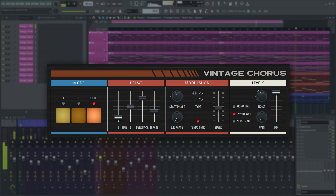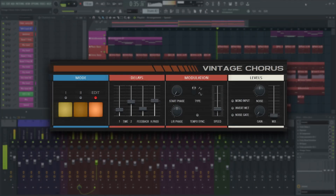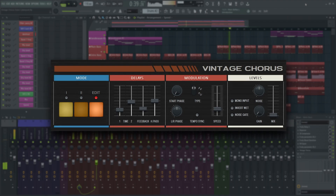And that's all you really need to know about Vintage Chorus to get started. Don't forget to check out the video information for all the demo projects used in this video. We'll see you next time.